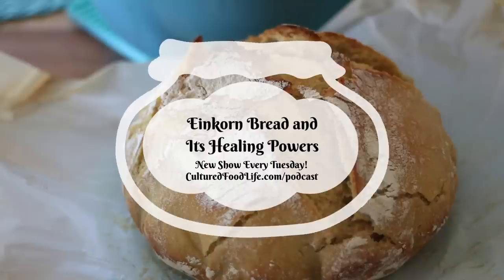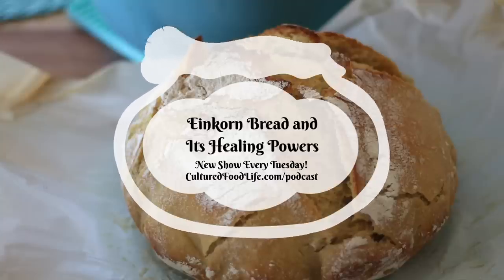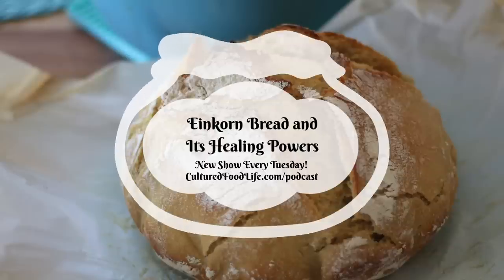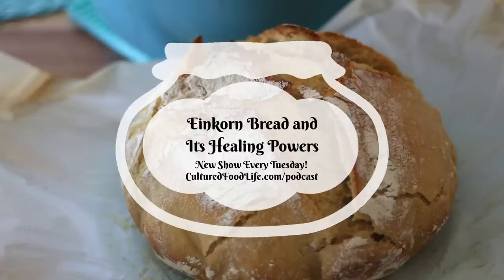A lot of people misunderstand the gluten problem, especially when it relates to einkorn. Many people think that einkorn is better tolerated by gluten-sensitive people because it's lower in gluten, but that's not really true. When we refer to protein in certain grains like einkorn — and especially ancient wheats like spelt, barley, and rye — we're referring to the proteins that make up the gluten, not actually the gluten itself.